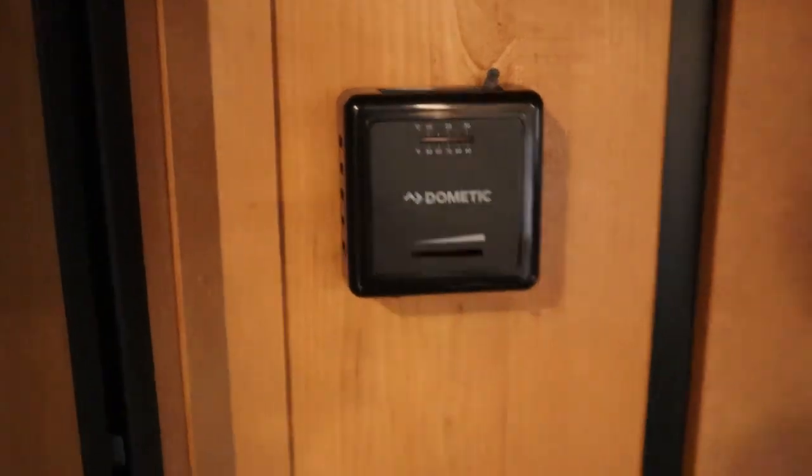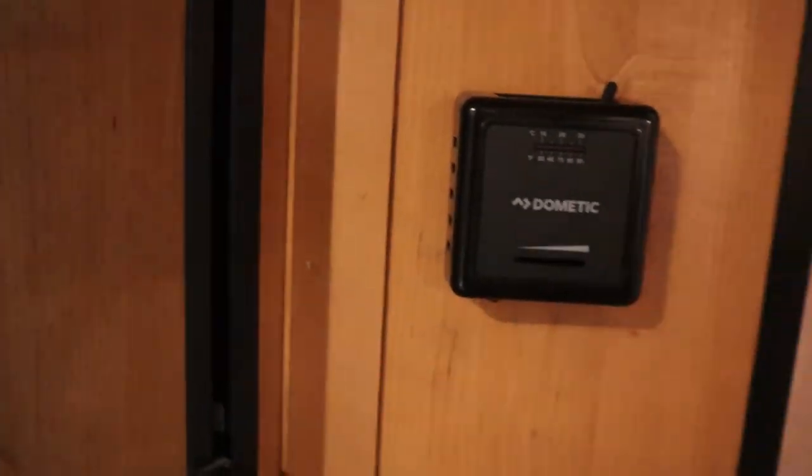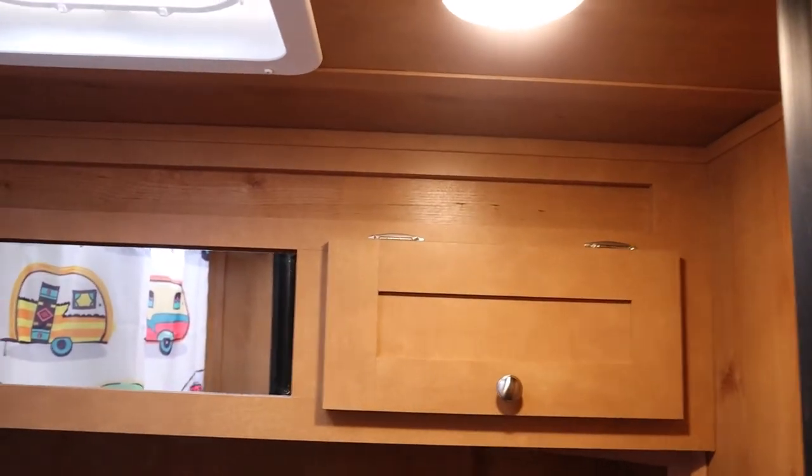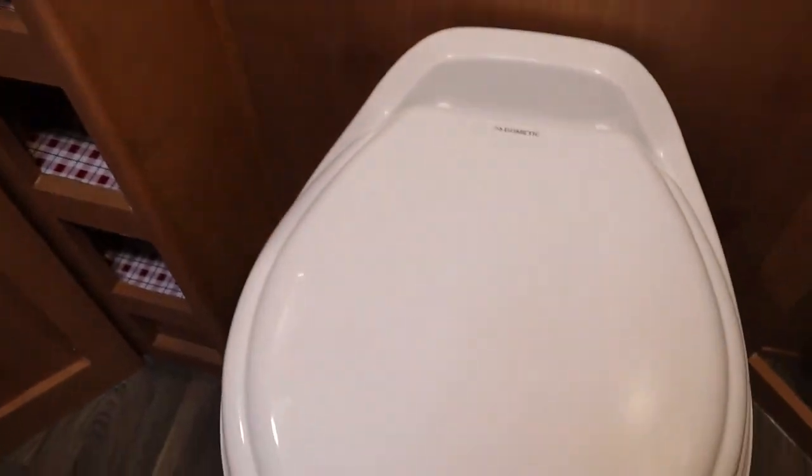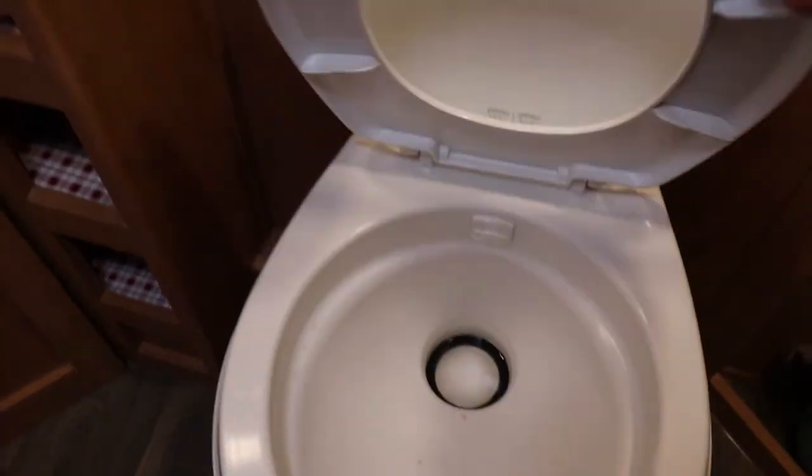For the heater, just turn it up to the temperature you need. In the bathroom there's a light switch right here that turns on the main light, and there are more tap lights underneath.